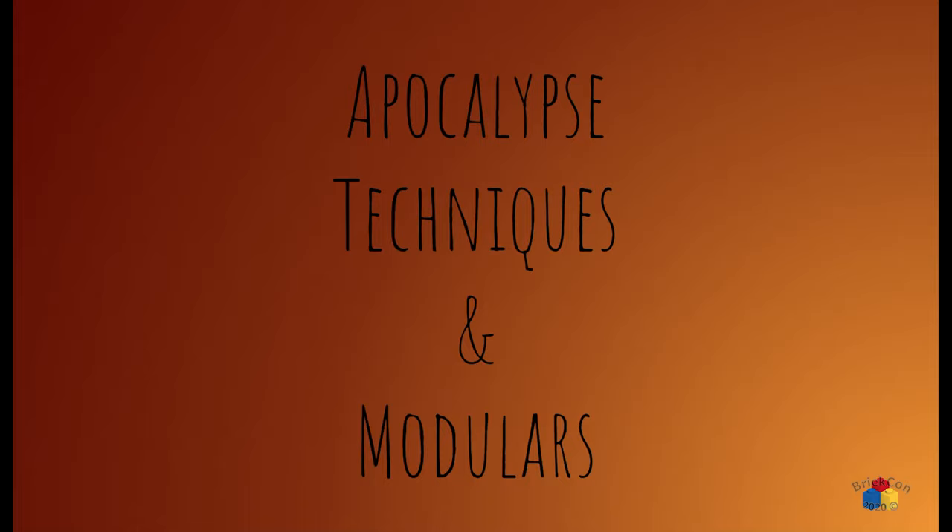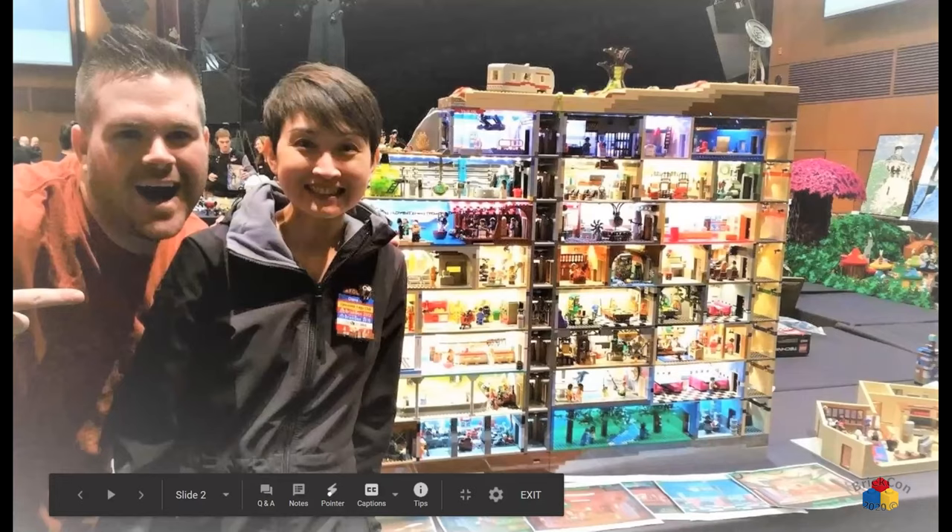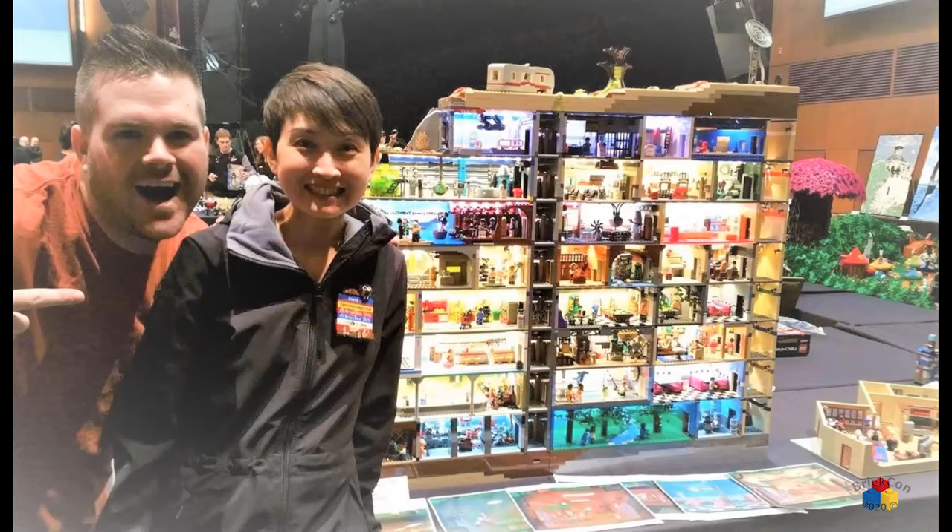Every year after that we've done a similar collab where everybody builds a shelter that's eight by sixteen studs — put anything you want into that little shelter room — and then we click them all together and create a giant fallout shelter like this. Thanks to Diana and Lettuce for posing in that photo.